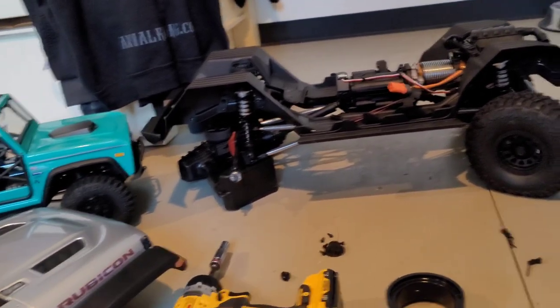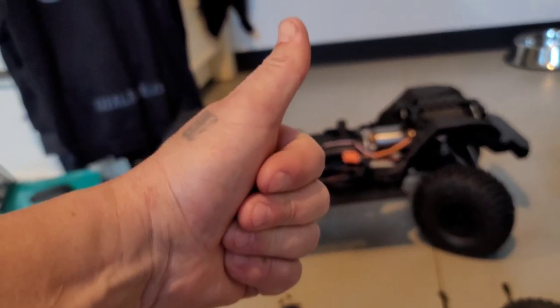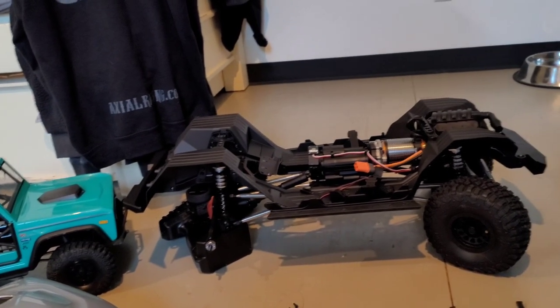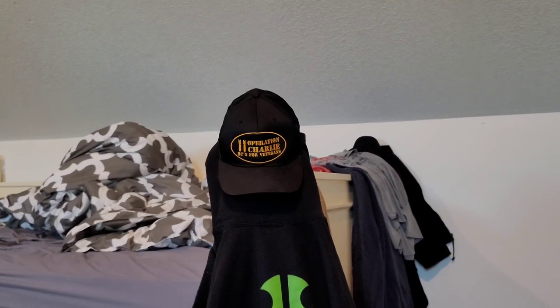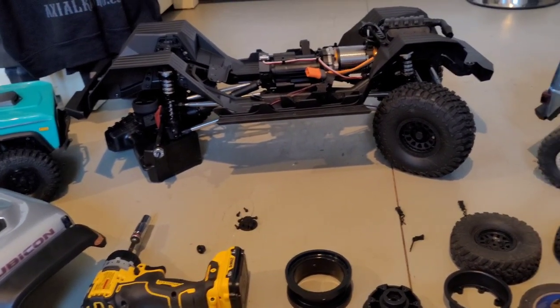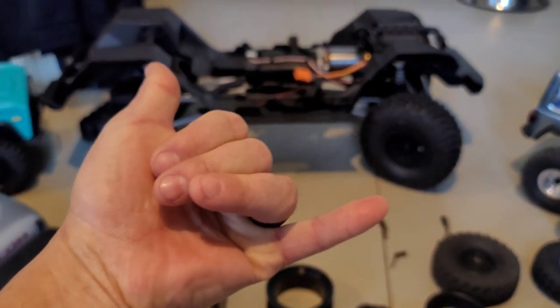So yeah, check out the running videos! If you like this video please give me a thumbs up — it helps my channel grow. Don't forget to check out Operation 11 Charlie, helping vets heal through the art of RC. Hope you guys like and subscribe — see you guys later out on the trails! Peace!